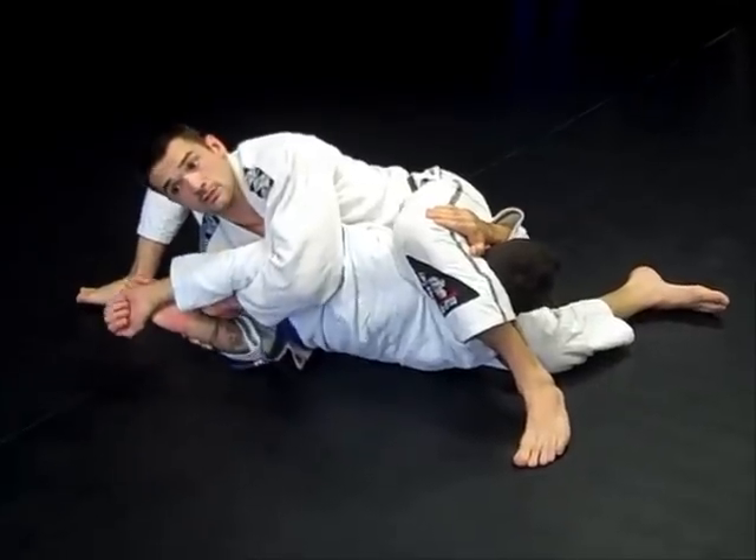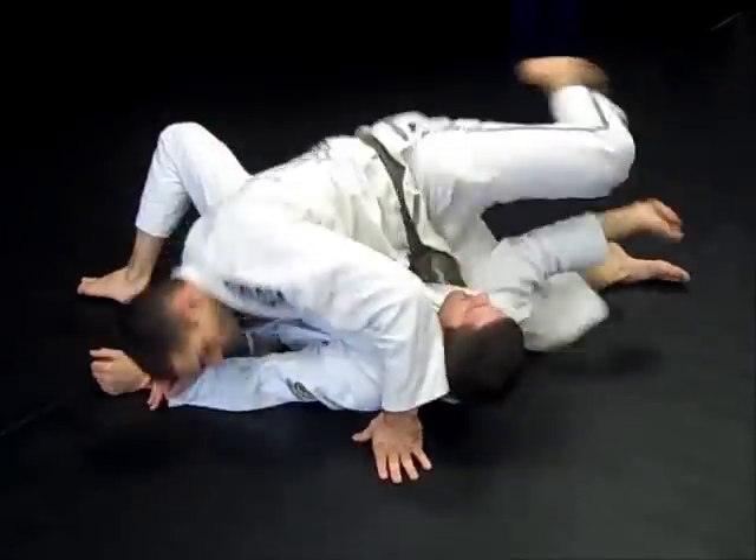Last but not least, don't forget about the wrist lock — one, two. Thank you.